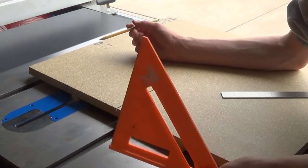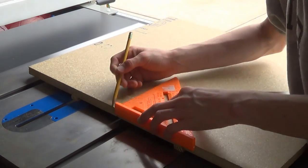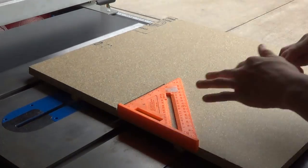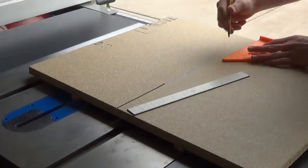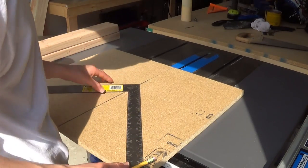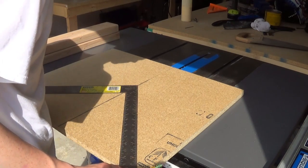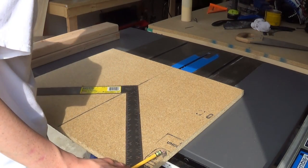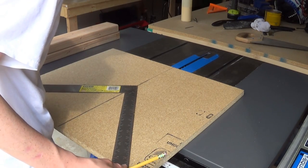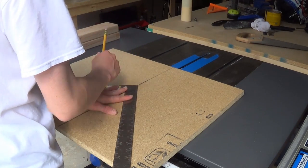Now I can take my framing square, put it on the line where the saw blade cut, and draw a line all the way down the board so I know where it is. Then I take the framing square, line it up to my saw mark, and basically center it as best as you can. Then connect the line from here down and connect the line from there down.